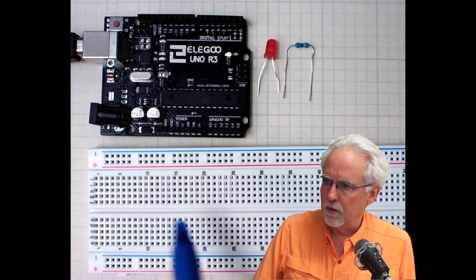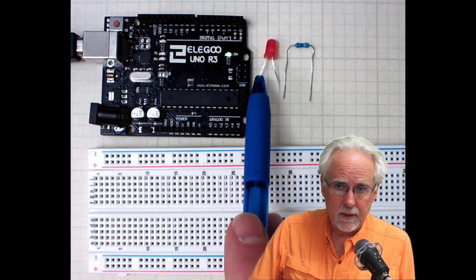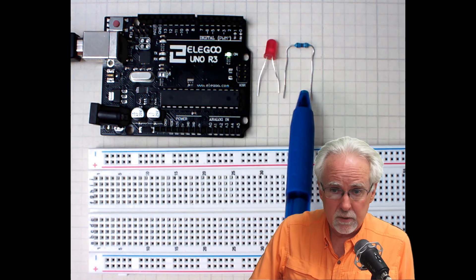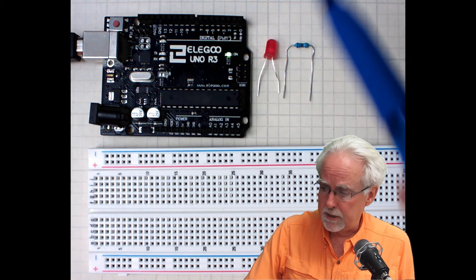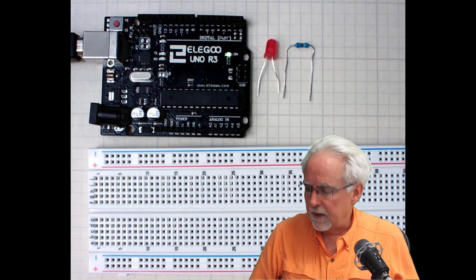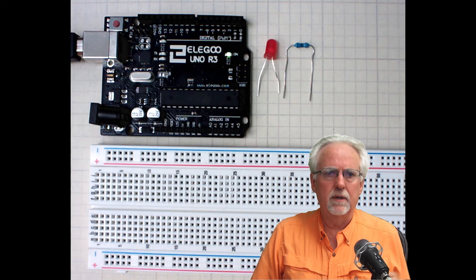So the Arduino can listen to commands that you get from the serial monitor, and we are going to do that. I'll show you what you need out of your kit. You need your breadboard, your Arduino, the red LED — you can substitute yellow if you want, but don't use blue or green, those are for special occasions. And then a 330 ohm current limiting resistor.